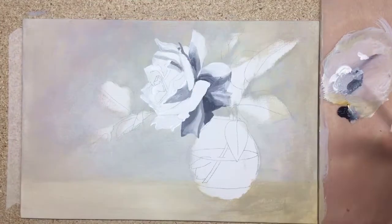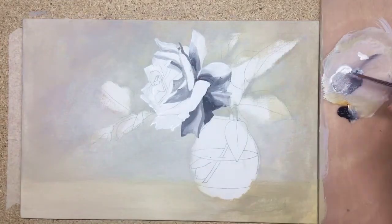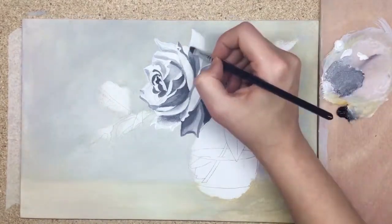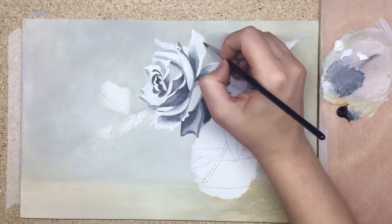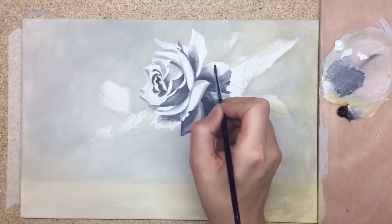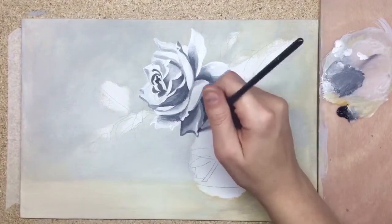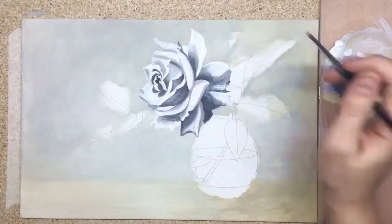In general, all objects here have a simple geometric shape as a base. For example, the rose is a sphere — same as the vase. We have a patch of light, tone shadow, and cast shadow, and we paint it step by step. As you can see, I'm starting with just the main spots of light and shadows on the petals. I'm not trying to get the final detailing on each petal one by one — first we're just planning where the main light spots and deepest shadows will be.